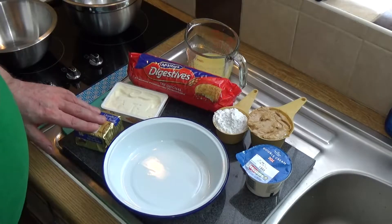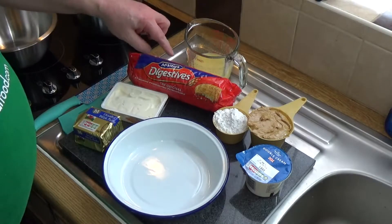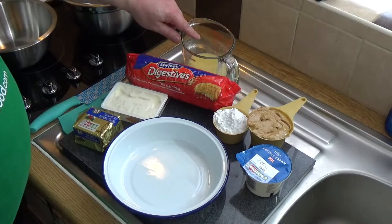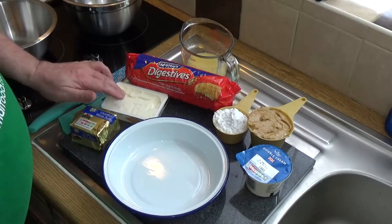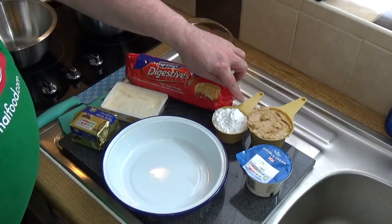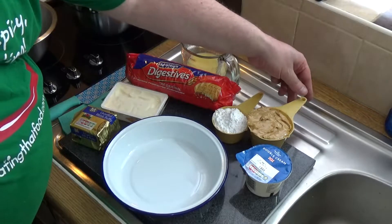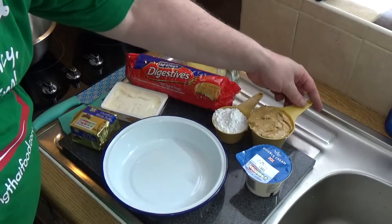For the biscuit base you will need some digestive biscuits and 100 grams of melted butter — I'm using a Welsh unsalted butter, but use whatever butter you can get your hands on. For the filling, you can use anything up to a cup of icing sugar. I'm using just over half a cup because I don't like things too sweet. You'll need a cup of smooth peanut butter — just the ordinary stuff, don't get too fancy.